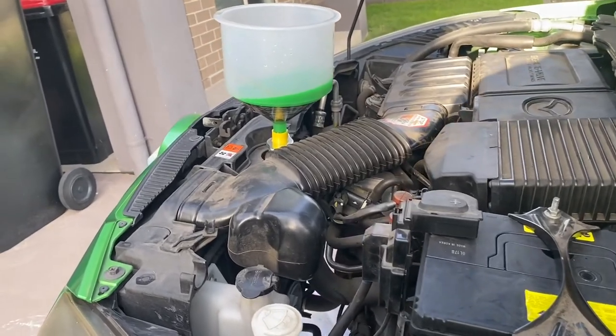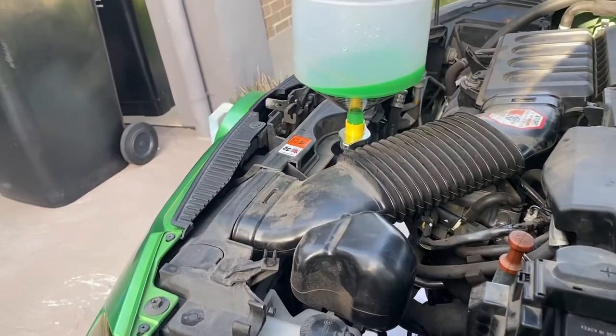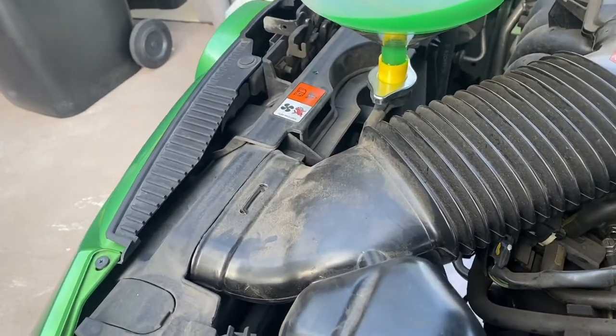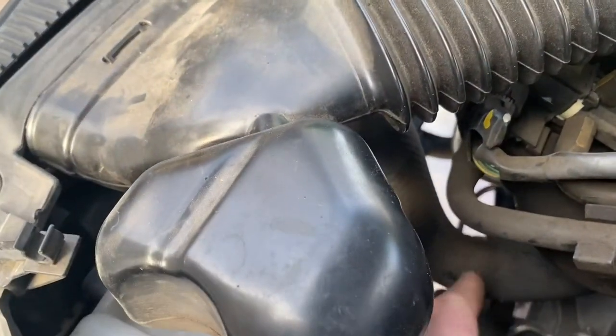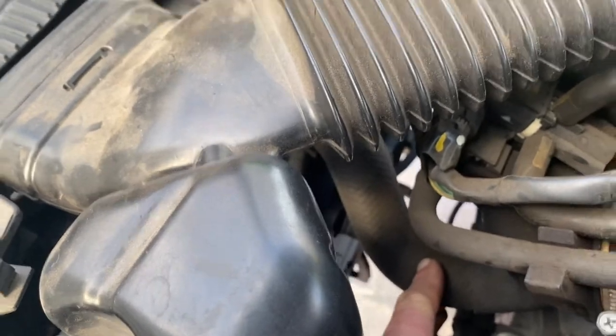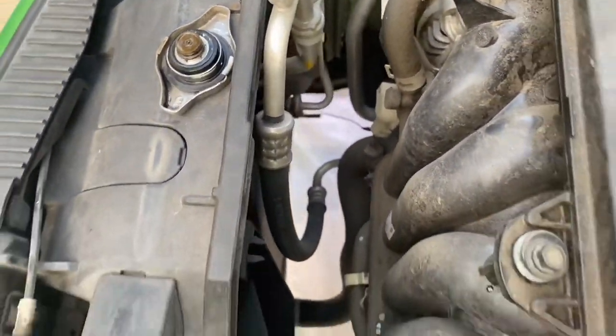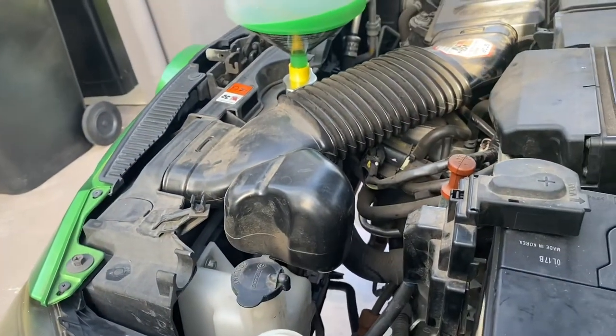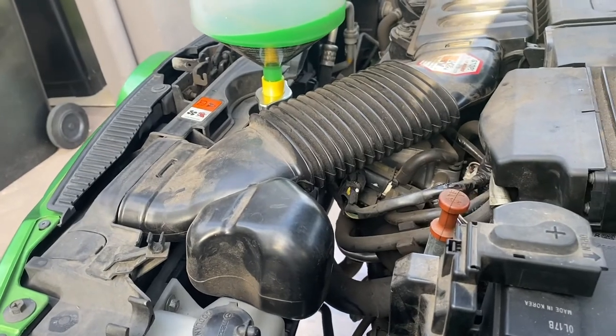Now some vehicles don't run a conventional electric fan — they run a manual fan off a belt. If that's the case and you're unsure as to when your vehicle is at operating temperature, you want to grab both the top and bottom radiator hoses. The top one goes to the top and the bottom one is down there. They should both be at the same temperature when the thermostat opens. If that's the case you know the system's bled. If one's cold and one's hot, you know it hasn't opened yet.